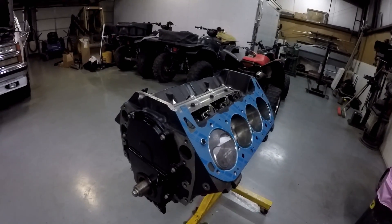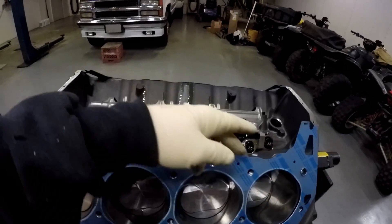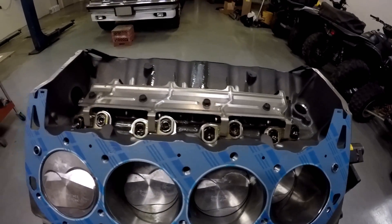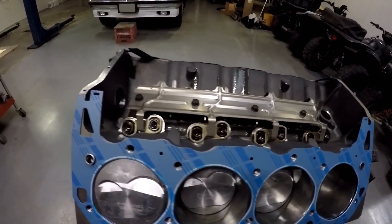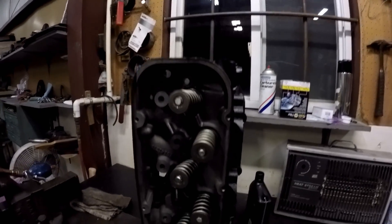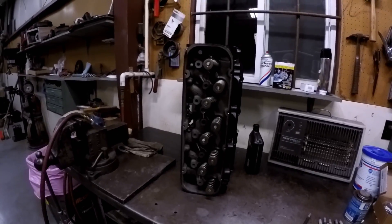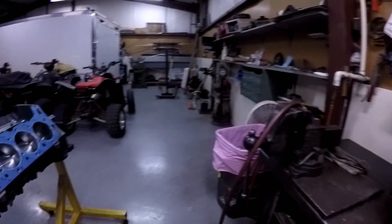Welcome back. I got the timing chain cover on, got all the lifters in, the retainer that holds the lifters — because it has a roller cam setup in it. Got all that done, getting ready to put these cylinder heads on. There's the cylinder heads — new springs, valves reworked, all freshened up and ready to go.